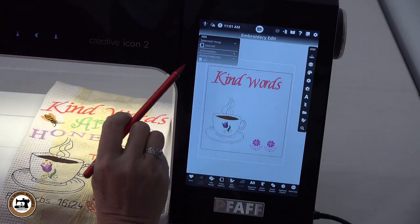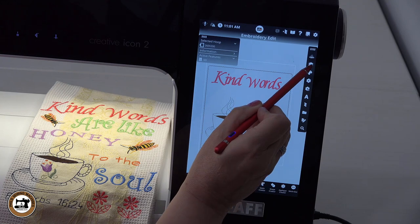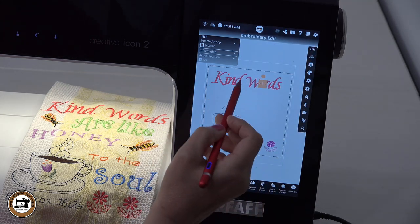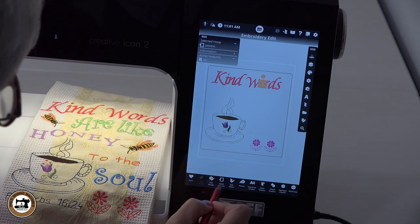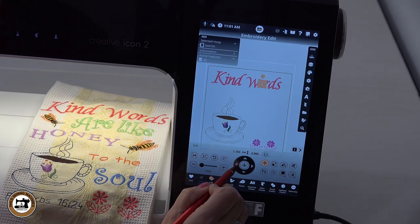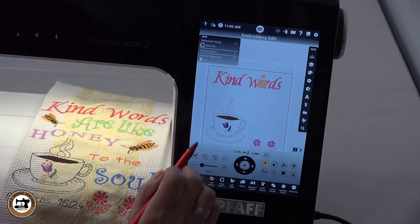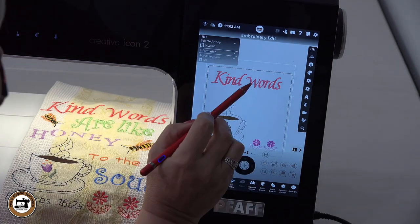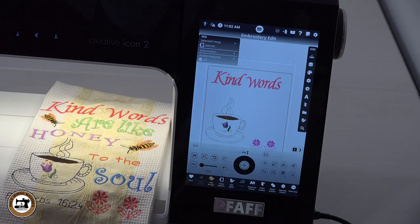Another thing I want to do is my O and my R are a little too close together, so I'm going to select the O. Come back into my layers, scroll down until I get to the O, close out. You can select it by tapping on it, but sometimes it's easier to select it through your layers. Come back over to edit design, and I'll click on the left arrow to move it over towards the W. A little bit more — you can see how I can select that and move it over. I think that's perfect.